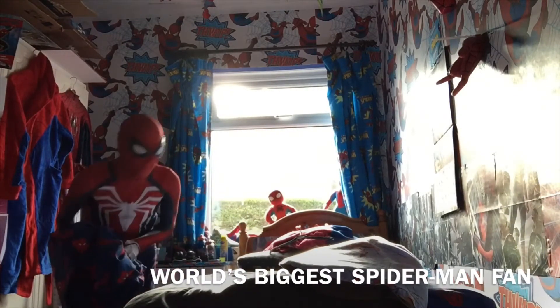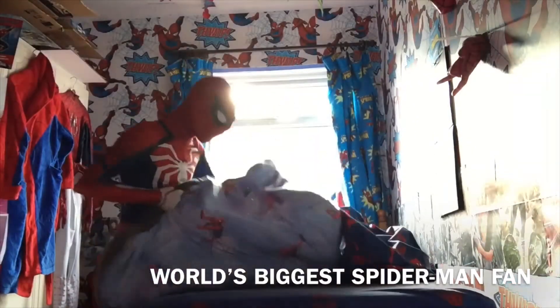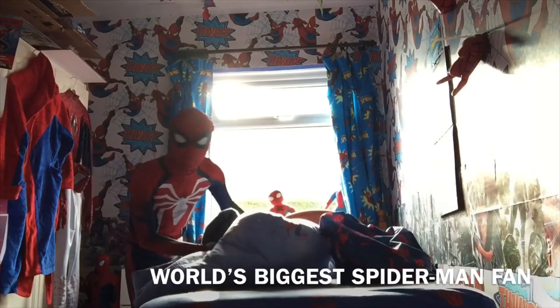Well, first of all, I need to take this off. I'm gonna change my bed covers too.